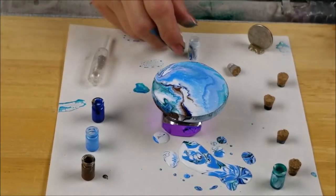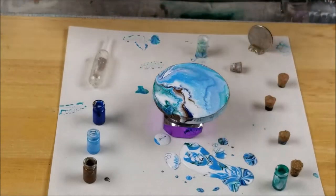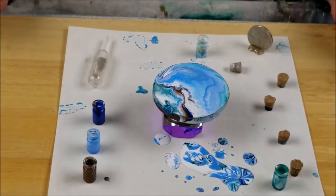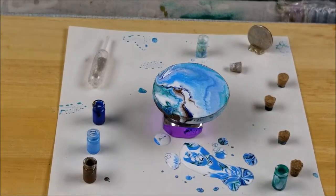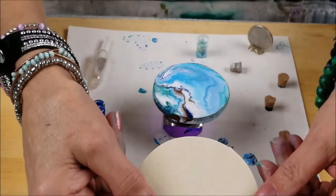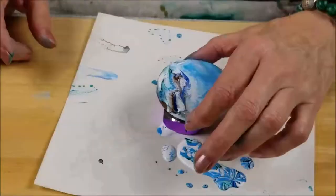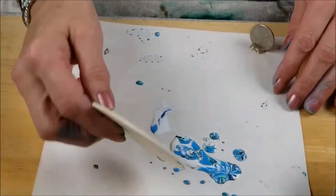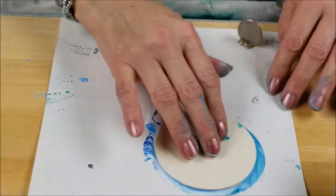Very pretty, guys. Very, very pretty. That's pretty too. I should dip something in there — let's see what I can do with that. I have a little piece of wood; I'm going to try to dip that in there. See this piece of wood? Let's do something squishy with it.